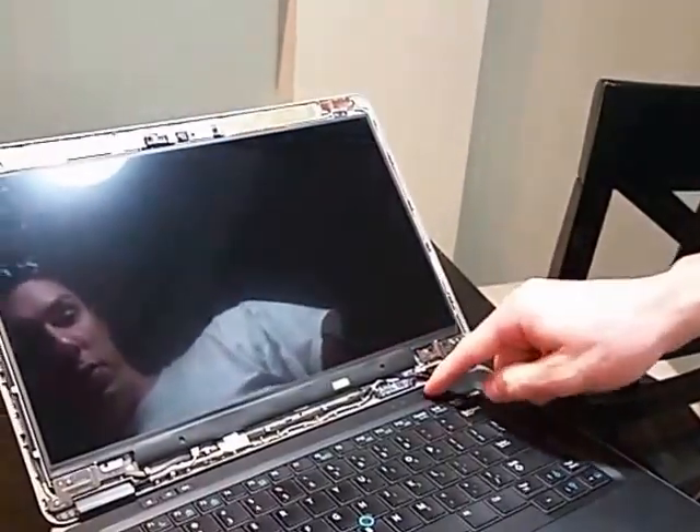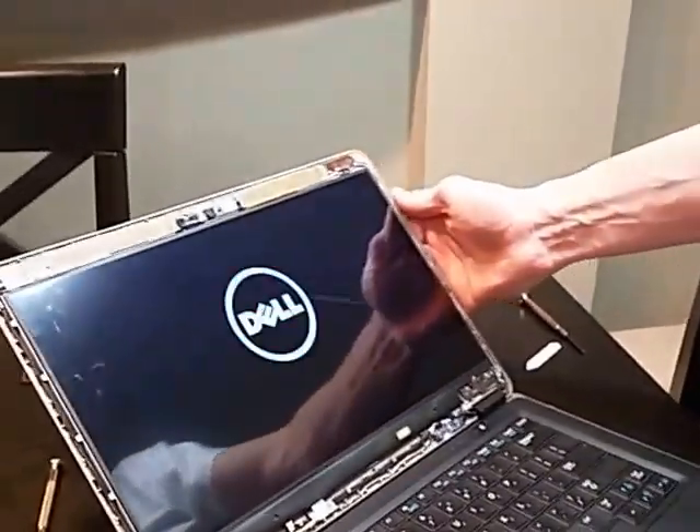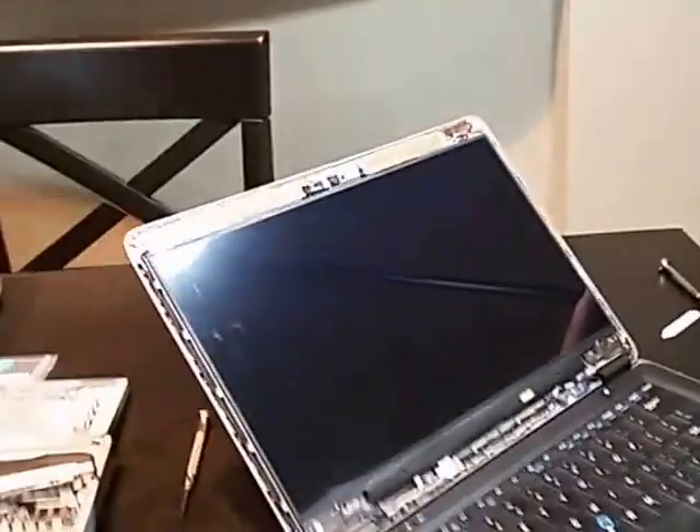Moment of truth. Fingers crossed. It's a great sign. Screen looks good — it's going to boot up.